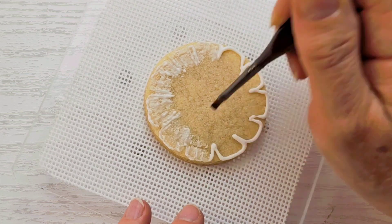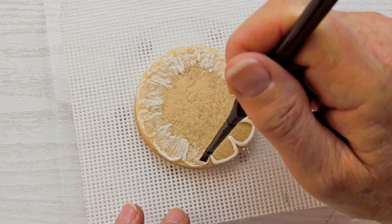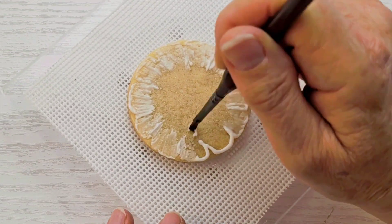If your paintbrush is sticking to the icing and it's no longer painting it onto the cookie, just go ahead and get it wet again, wipe most of the water off, and continue your way around.